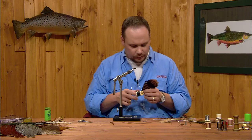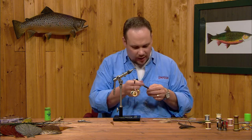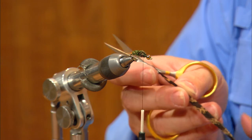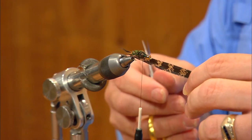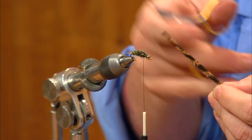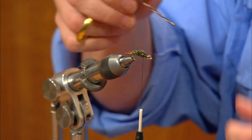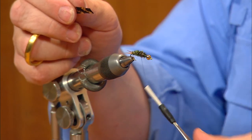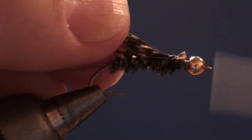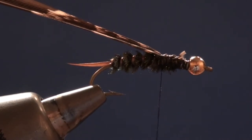Now we'll put the wing case in. I'm taking a slip from the turkey feather about as wide as the gap of the hook — this piece is much wider so I'll separate out just a few strands and trim the tip end square. I'll tie this feather in with the inside of the feather facing up, at the front of the abdomen, overlapping back slightly to about the 60-40 point. Lay the quill in flat on top, press my thumb down, and catch it with a couple turns of thread so it's tied flat and smooth across the top of the fly.